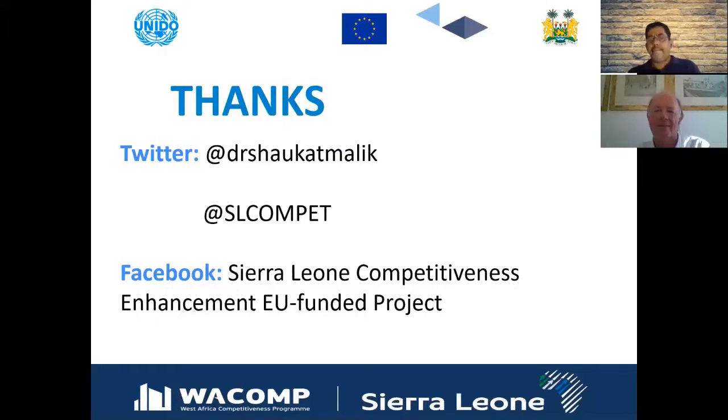Thank you. Please keep visiting the Twitter and Facebook accounts of our project, where these lectures will be made available. We will discuss the remaining three S's in future sessions. Thank you to Dr. Nigel for your time and for contributing your real-world experience to the 5S topic. We hope to see everyone again soon, in person once COVID is over.